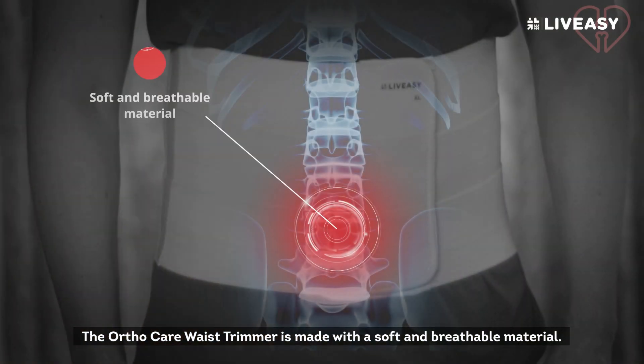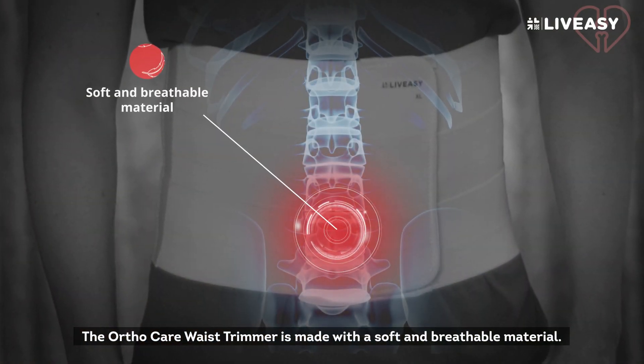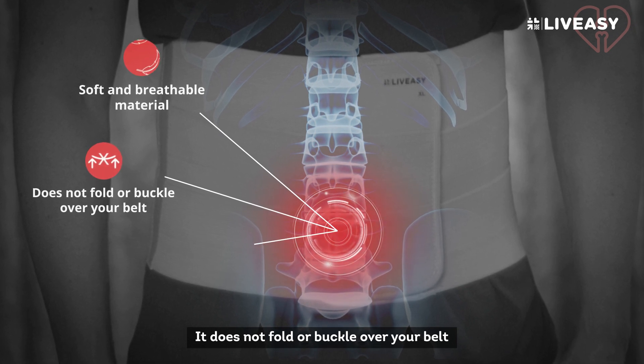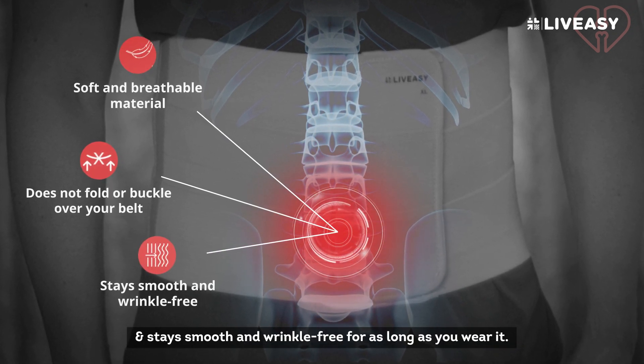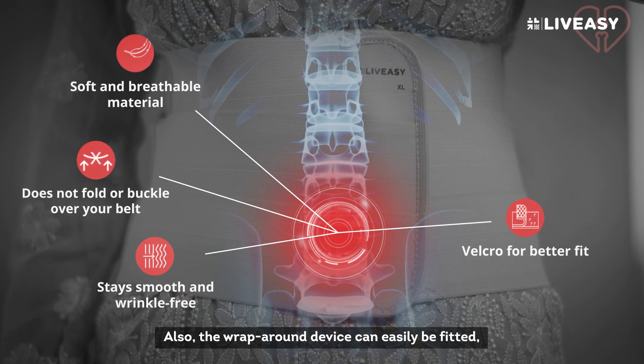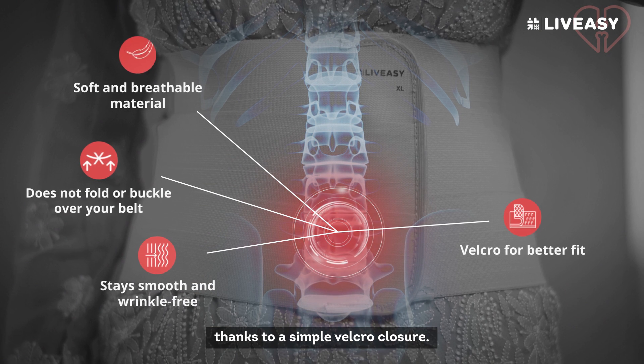The OrthoCare Waist Trimmer is made with a soft and breathable material. It does not fold or buckle over your belt and stays smooth and wrinkle-free for as long as you wear it. Also, the wrap-around device can be easily fitted thanks to a simple Velcro closure.